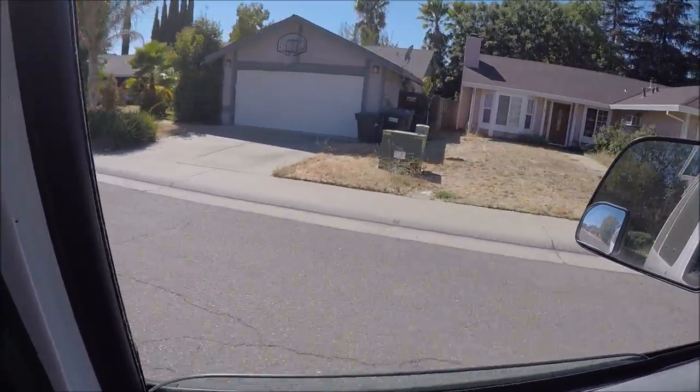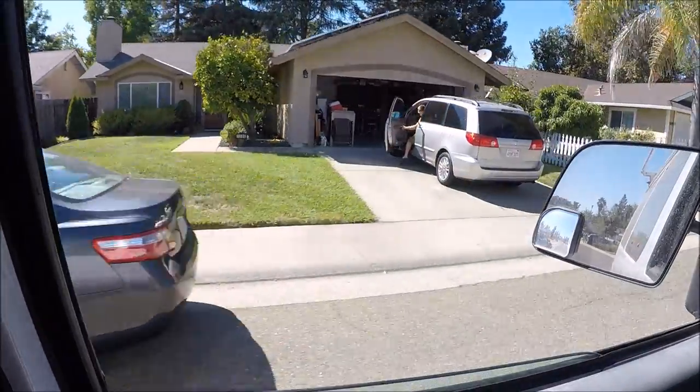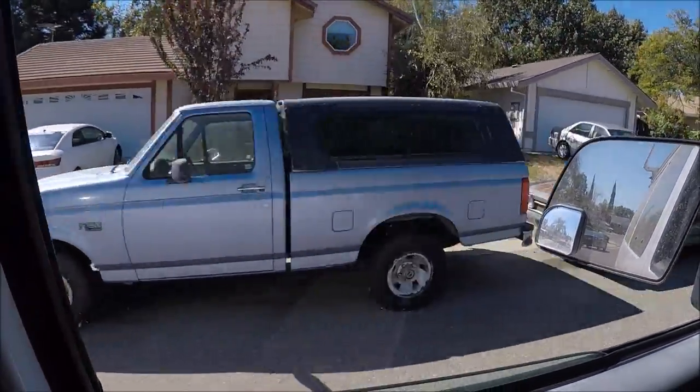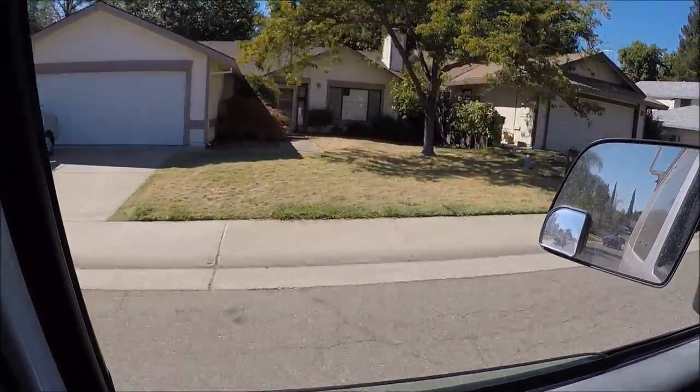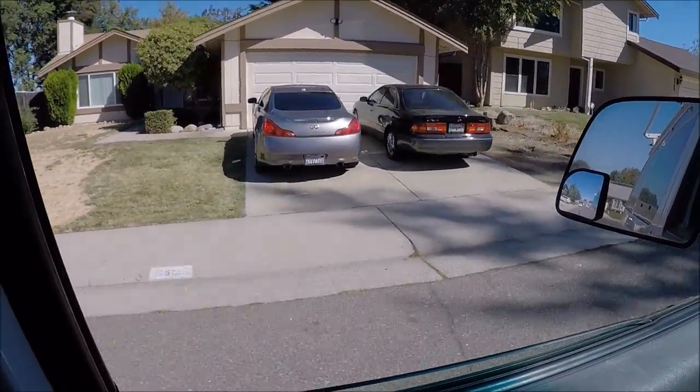We're in a historic drought and that demands unprecedented action. We're in a new era — the idea of your nice little green grass getting water every day, that's going to be a thing of the past.